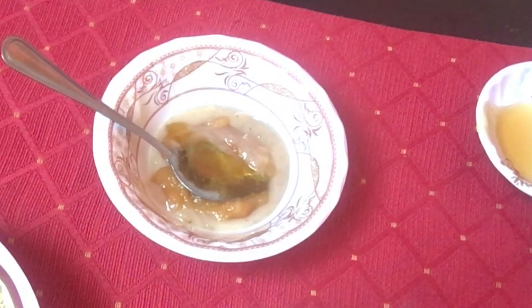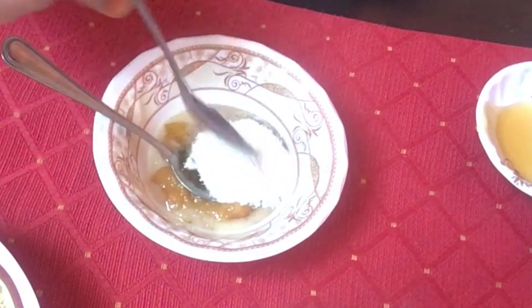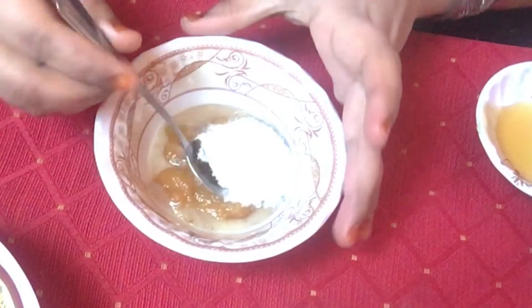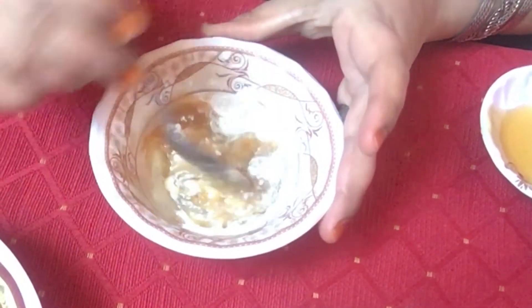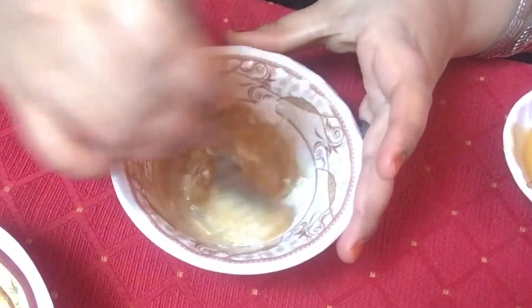Rice powder or rice flour is a bit coarse in its texture, which makes it an excellent material to be used as a scrub. Rice absorbs all the sebum and leaves your skin clean, smooth, and re-energized. Rice powder is wonderful to treat blemishes, fine lines, and pimples.